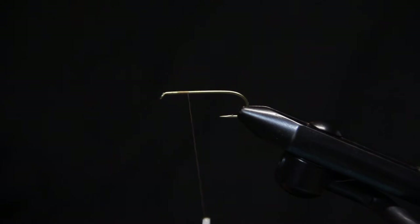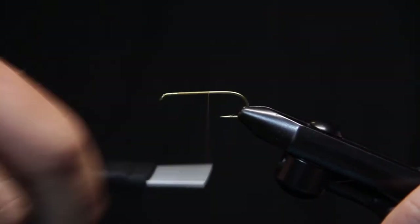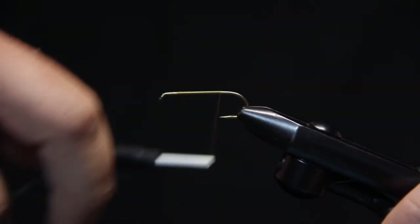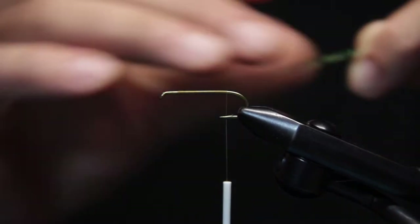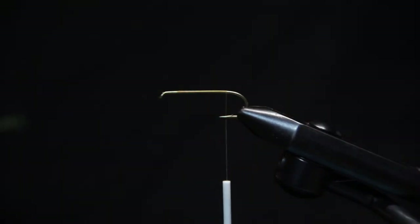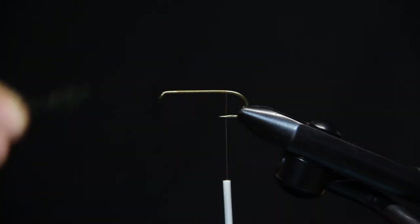Okay, today we're doing the chubby Chernobyl. It's a stonefly pattern that we use a lot for dry dropper application, and the one I'm tying today is going to be kind of specific for dry droppering in that it has a pretty heavy wing to get some buoyancy. We often use it with a 5/32nd tungsten bead, so we're looking for something buoyant enough to support that nymph.